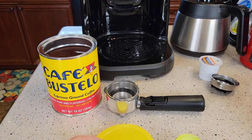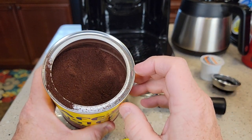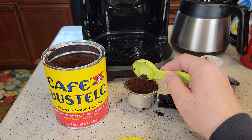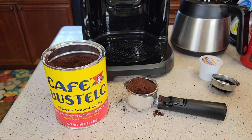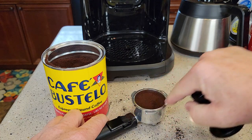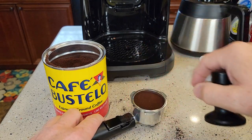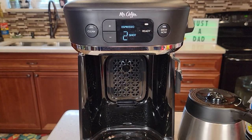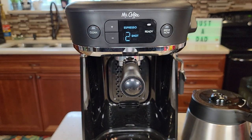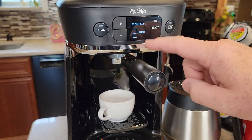Now let's take the K-cup pod adapter out and do an espresso shot. You do have to have espresso-ground coffee — it's ground at a really fine grind, almost like a powder. You don't want to use normal drip coffee, which is a medium grind. I'm putting about two tablespoons in there, leveling it out. It comes with a tamper — give it a nice tamp, make sure you get all the coffee off the edges, maybe one more tamp. Not super hard, but not soft. Now put the portafilter in the machine — start at about a 45-degree angle, push it up, then hold the machine and turn the handle until it stops at a 90-degree angle towards you. The machine knows we have the espresso portafilter in — we can do a single shot or a double shot. I've got the double-shot filter in, so let's do a double shot and hit brew now.